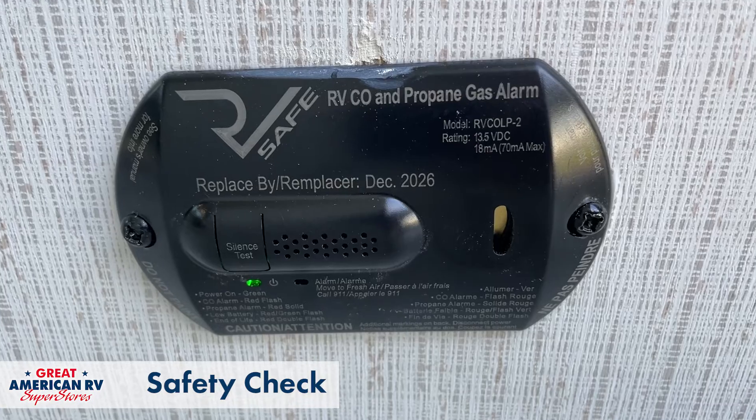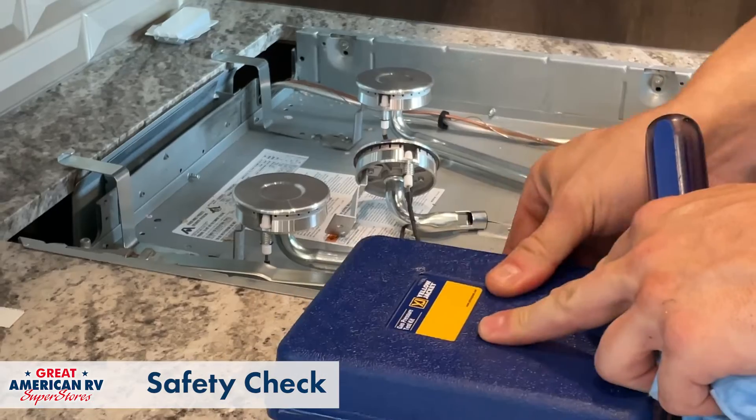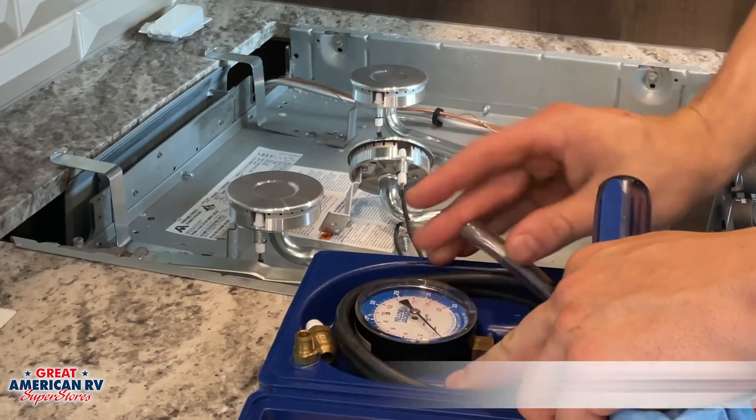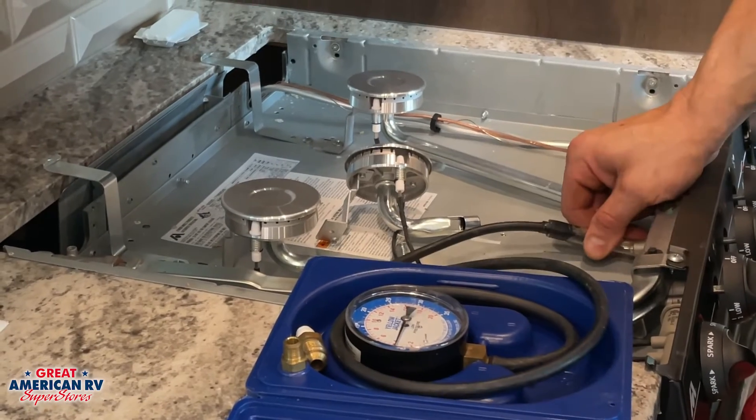We want to make sure that our CO detector is operating properly, that our smoke detector is operating properly, and make sure that once a year you're getting a gas leak check done on your unit to ensure that we don't have any leaks in that LP system.